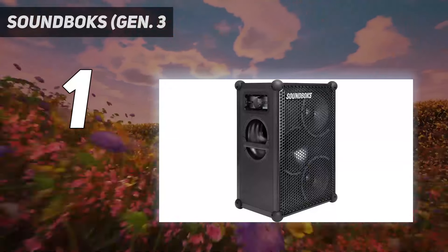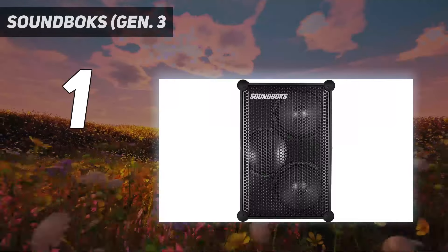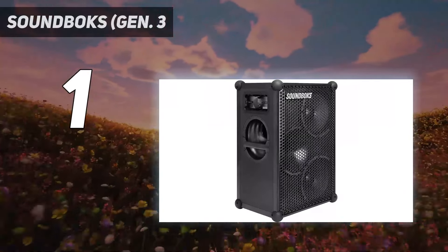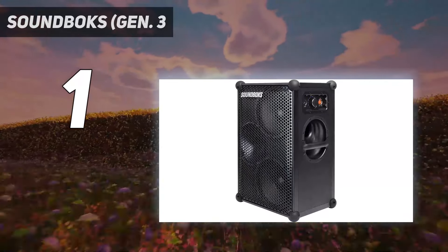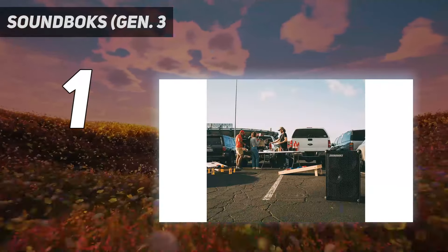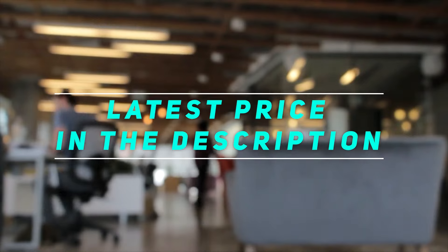Overall, this speaker has very good sound quality. Voices and lead instruments reproduce with clarity and detail. The V-shaped sound adds some sparkle in the treble along with a little extra boom in the bass, which is ideal for genres with lots of highs and lows, like rock, EDM, and hip-hop. If you prefer a different sound, you can customize the speaker's output using the graphic EQ and presets in the Soundbox app. With a battery life of over 43 hours, this speaker is a great way to party all night long.